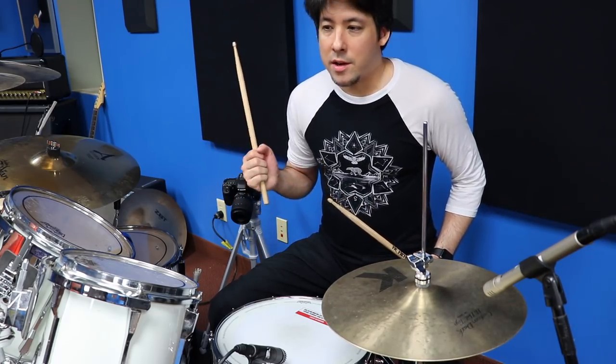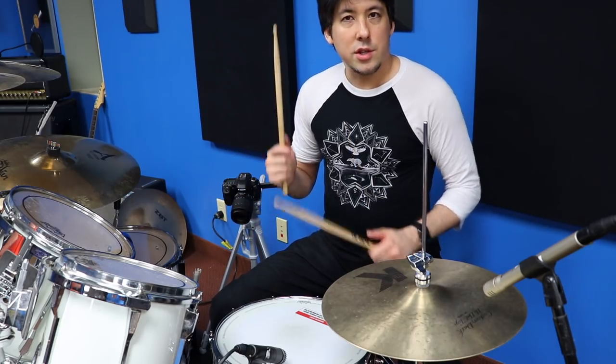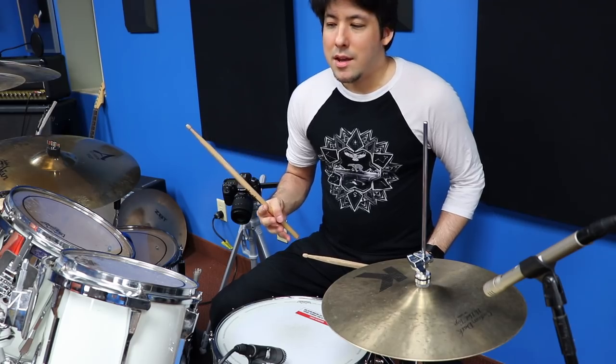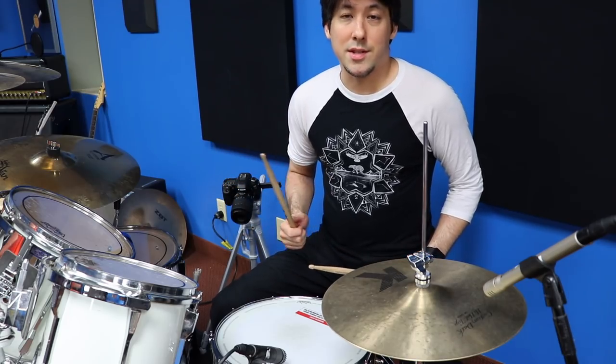And once in a while I find out that they really want to play the drums, but something always happens whenever they first sit on the kit — they just sort of hit random drums and they're not really sure what to do. But as soon as I show them this one real basic drum exercise or drum beat, things start to kind of click for them right off the bat. I've seen people get really good at drums just from starting from this very simple concept.